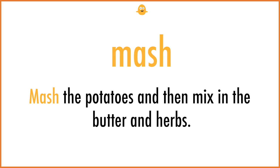Mash. Mash the potatoes and then mix in the butter and herbs.